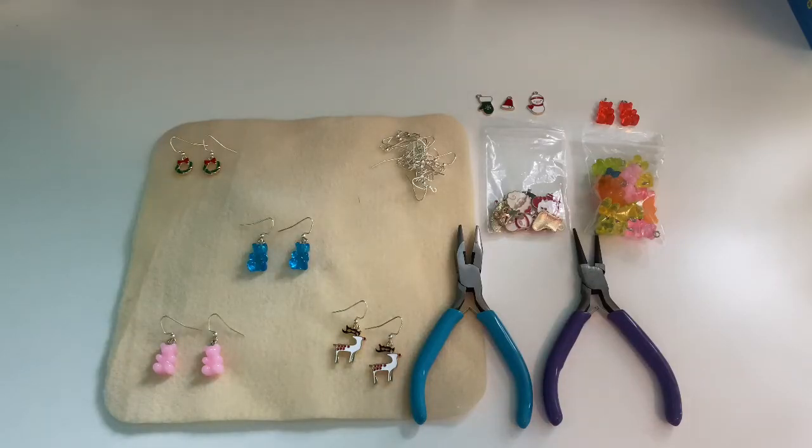Hello everyone, welcome back to Design Visions. In today's video, I'll be showing you how to make charm earrings.